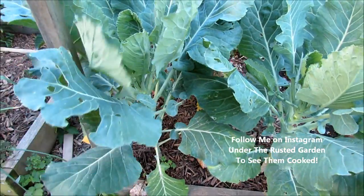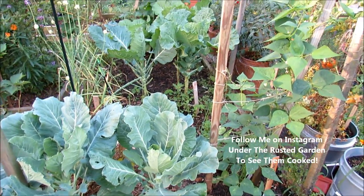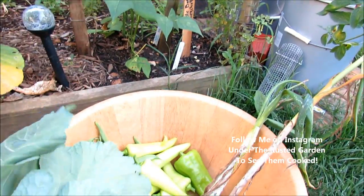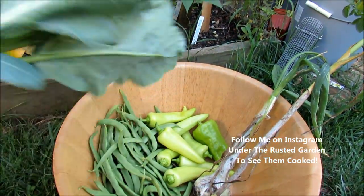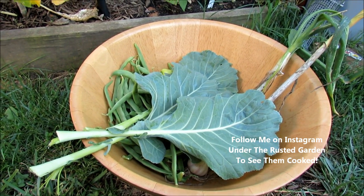A couple of minor holes, but the neem oil is working, so things look pretty good. I love coming out in the garden after I get off work, pick something — usually for a side dish. We're going to have steak, and then after I cook this up I'm going to go out to happy hour with the wife. It should be a good Friday.